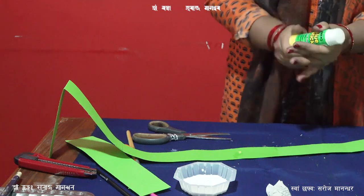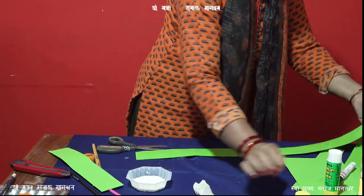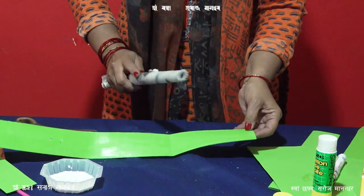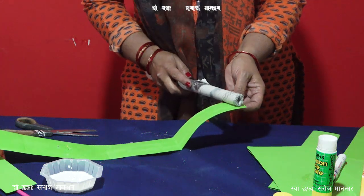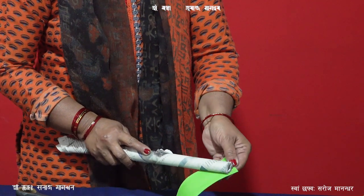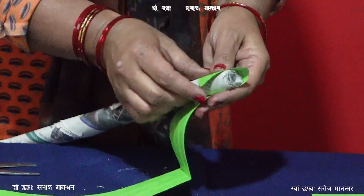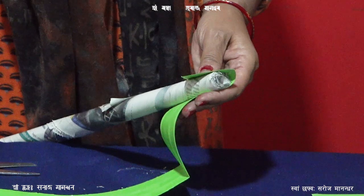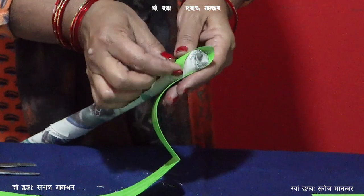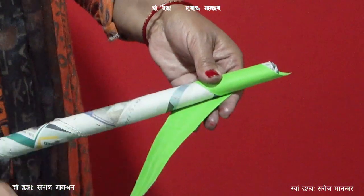Now we have to add the salad and the chicken. The chicken is not made by the food. I will put a piece of paper and then add the paper in the bottom. Stripe it.